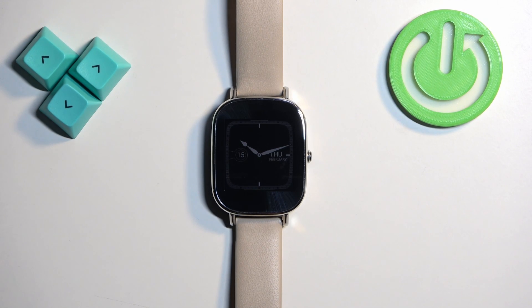Welcome. In front of me I have the Asus ZenWatch 2, and I'm going to show you how to factory reset this watch by using the system settings on it.